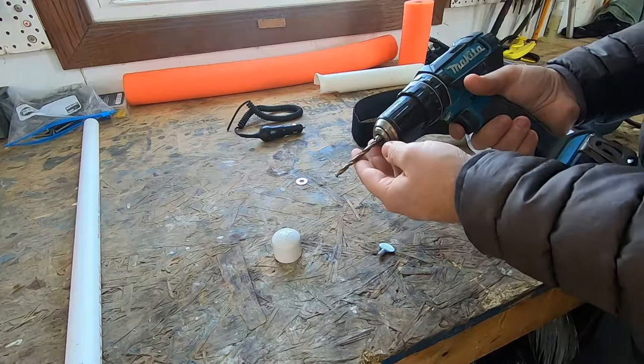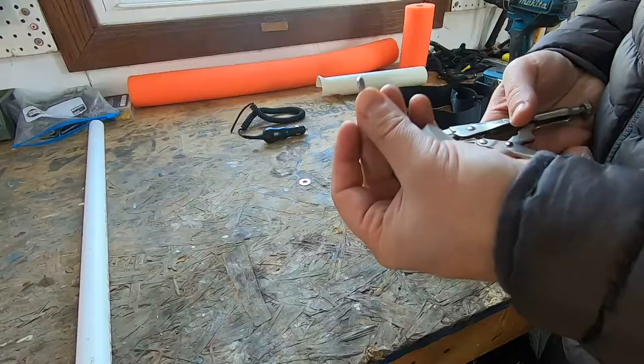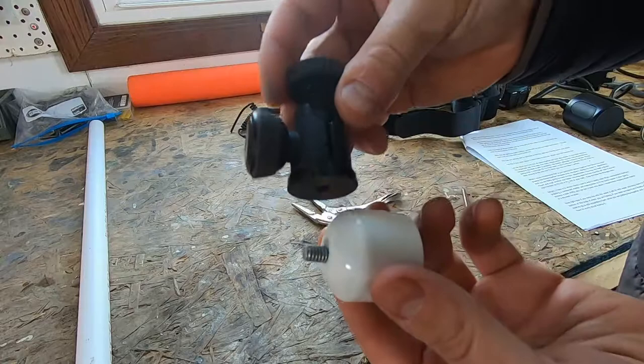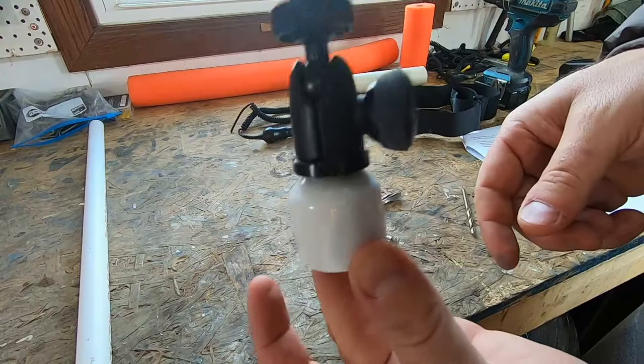Grab your quarter-inch drill bit and drill a hole directly in the top of your cap. Next, take your thumb screw, grab it with the pliers, and twist it up through. Then take your adjustable GoPro mount — it's a quarter-inch thread, which is why we got the quarter-inch thumb screw — screw that in, make sure it's nice and tight, and that's what goes on top of your GoPro mount.